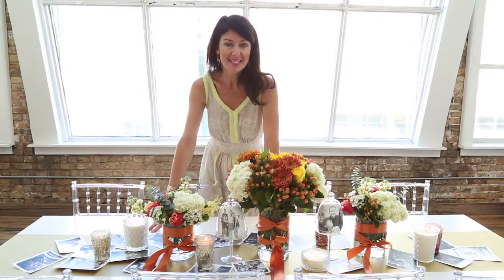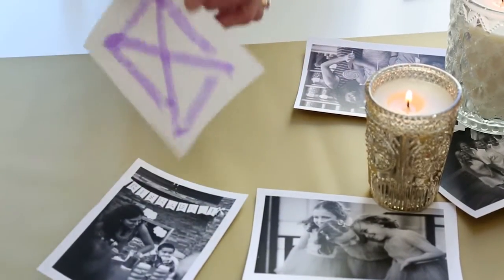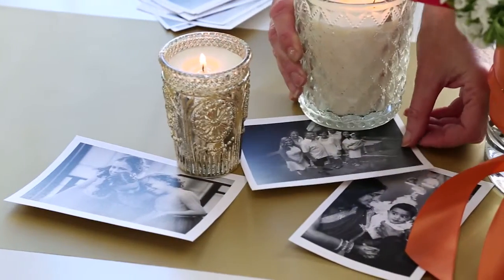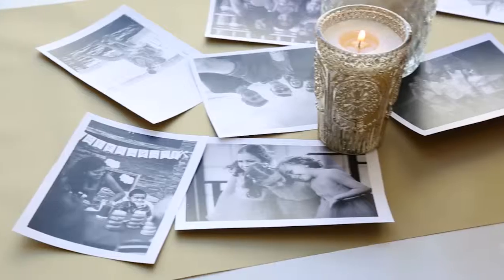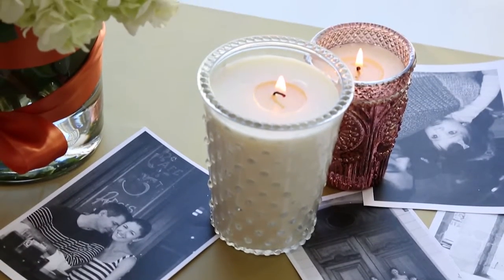Step one: we're unrolling our runners on the table — it adds a beautiful burst of color — and then we're layering family photos on top of the runner. This is so great, not just for holidays, but for birthday parties and anniversaries. Everybody has great pictures right on your computer. You can cut and glue them onto the table, or just place them onto the table. How easy is that?